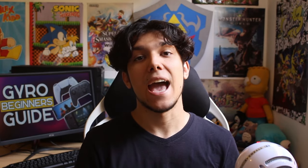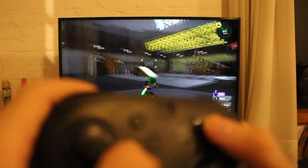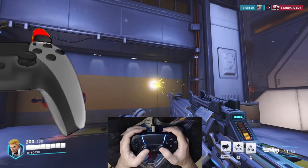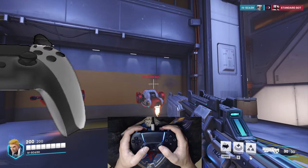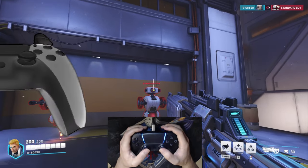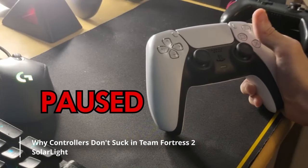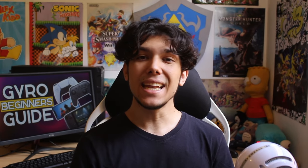Every good gyro experience has a button to recenter the camera or to temporarily disable gyro. For example, if you are controlling your recoil, to reposition your controller to the center of the screen, you'll be obligated to hold the controller in an uncomfortable position. Because of that, you need a button to disable gyro to reposition the controller after controlling your recoil. While using a mouse, you can just lift it and reposition it, but while using a controller, you need to press a button to do a similar action. Most games don't have this feature, so be on the lookout. And if a game really doesn't give you this option, you can always use the right analog stick to reposition your camera.